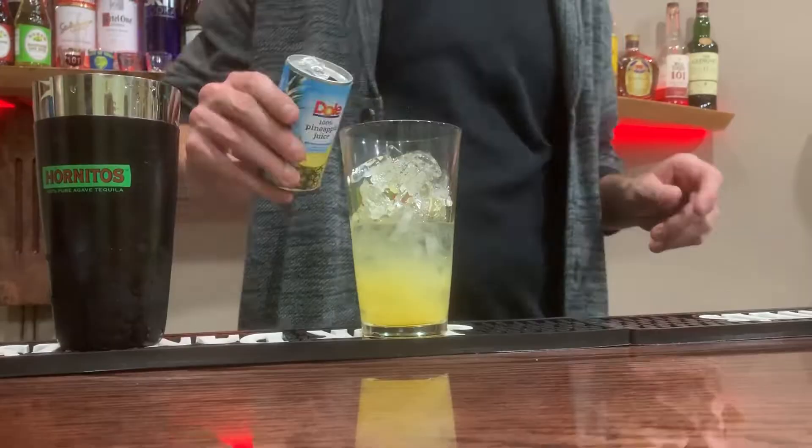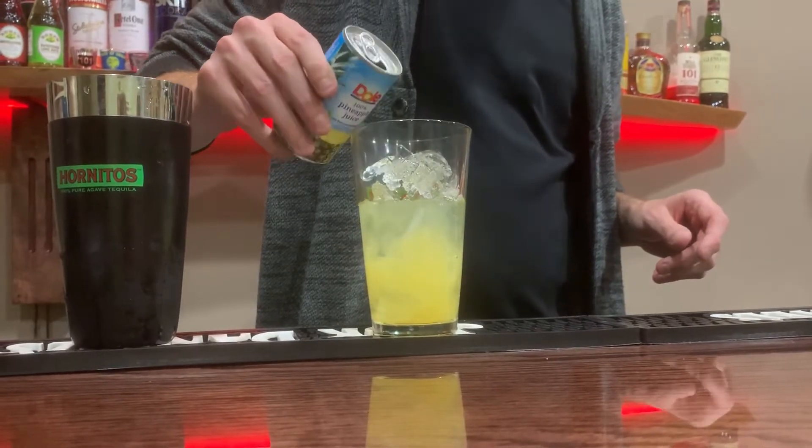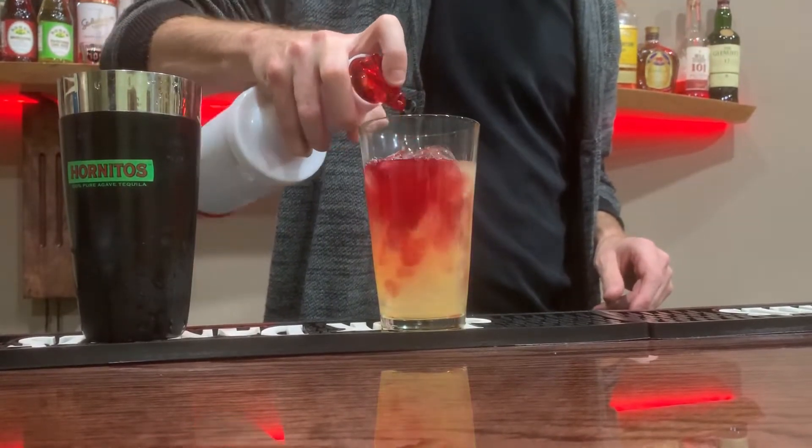Then we're going to add a half ounce of pineapple juice — give it a nice island breeze, why not? Then we're going to add a half ounce of cranberry juice, more or less however you want the consistency of the color to be.